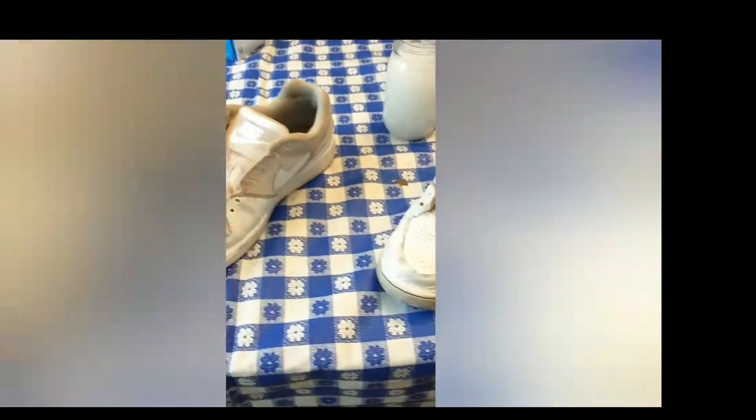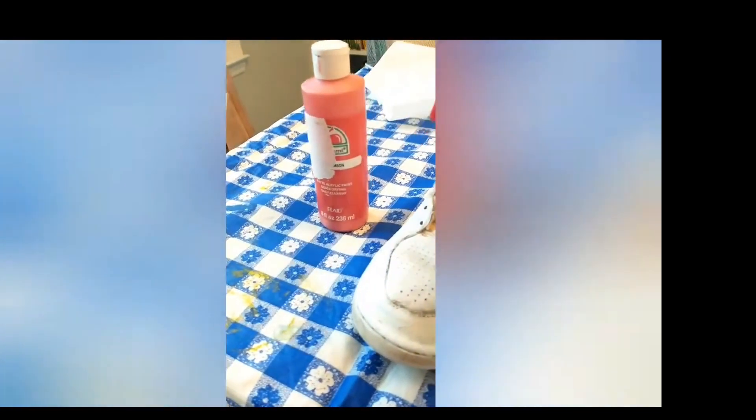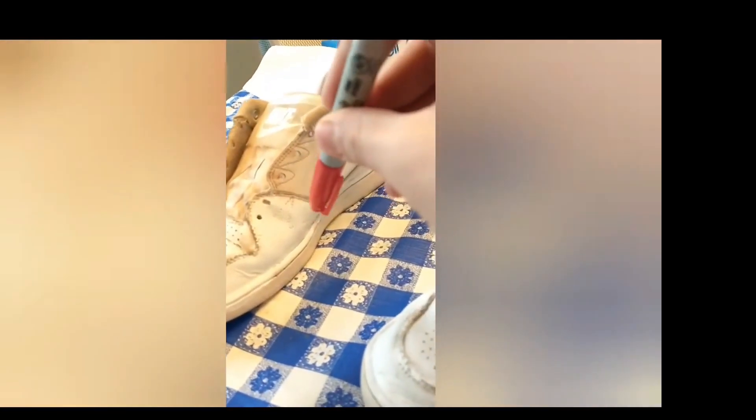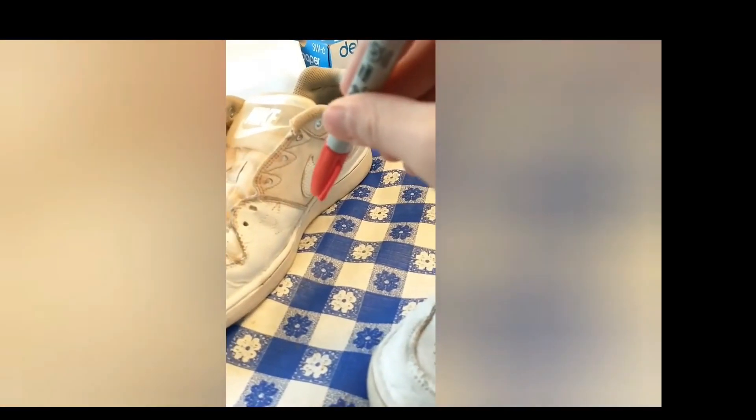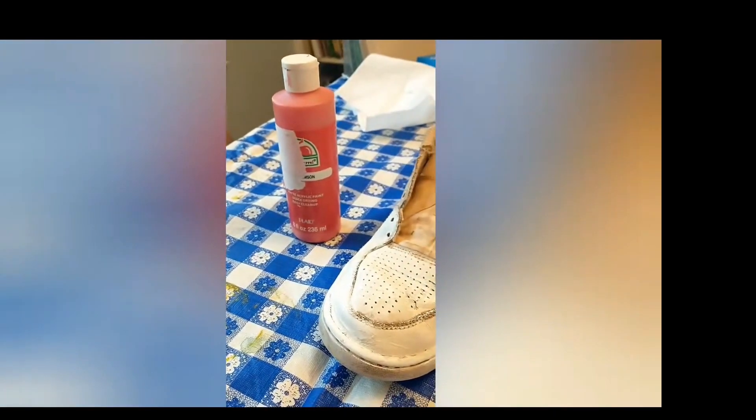Looking pretty cool! I think I'm on a pretty good streak. Now once these are both dry I'm going to add red cats. I got a red Sharpie here — I'm going to draw some cats and then go over it in paint. I just finished painting the cats!